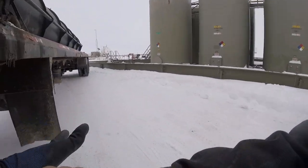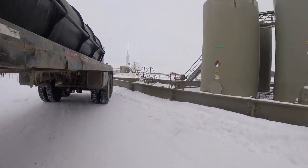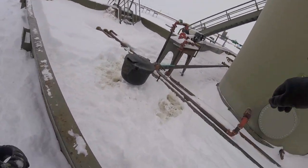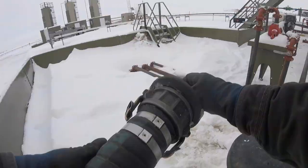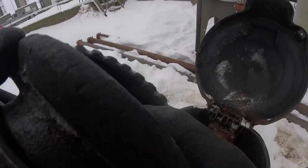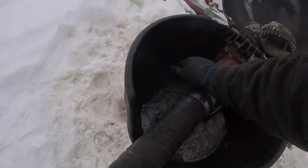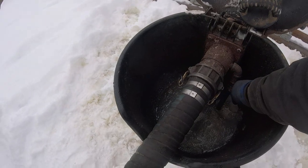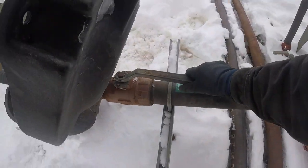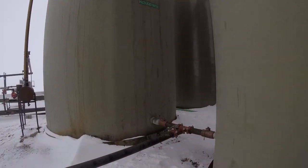Pull the pump forward, get our hose. It's kind of starting to warm up a little bit, I think it's like maybe zero now. Strap it down, close our valve. We'll go ahead and open up our other valve — let's see if there's two. Yep, the second one's there and it's open already.